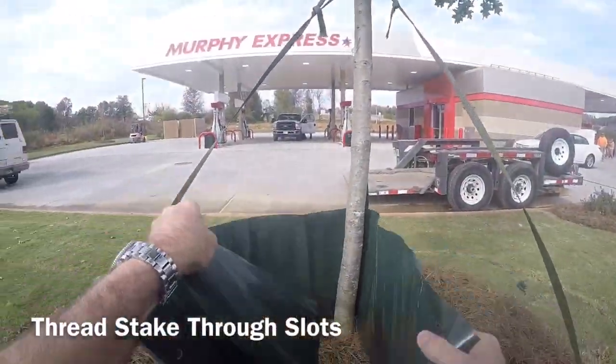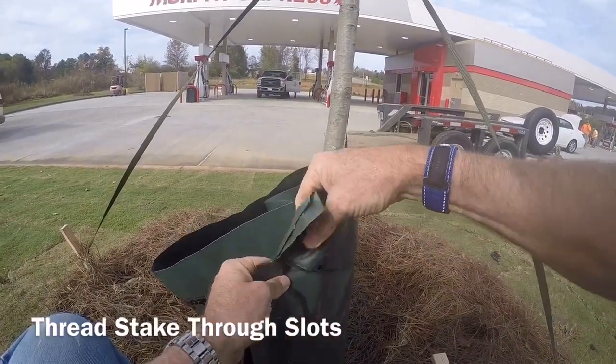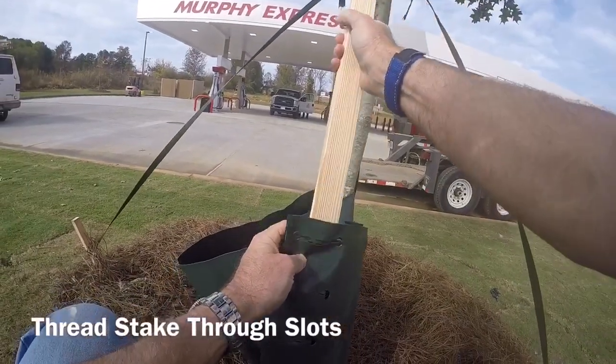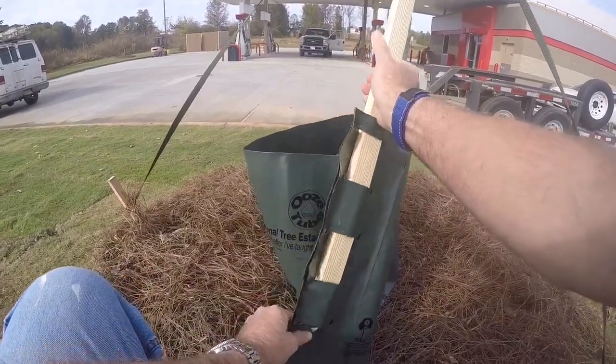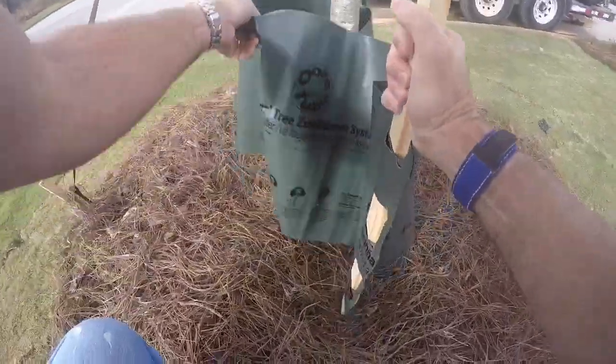Take the unrolled ooze tube, put it around the tree, put the two end flaps together, and kind of pre-open the slots. You're going to use the wooden stake to lace the two ends together, making sure that you have the fill slot pointed in the up direction, because you obviously don't want to be able to fill it from the bottom.